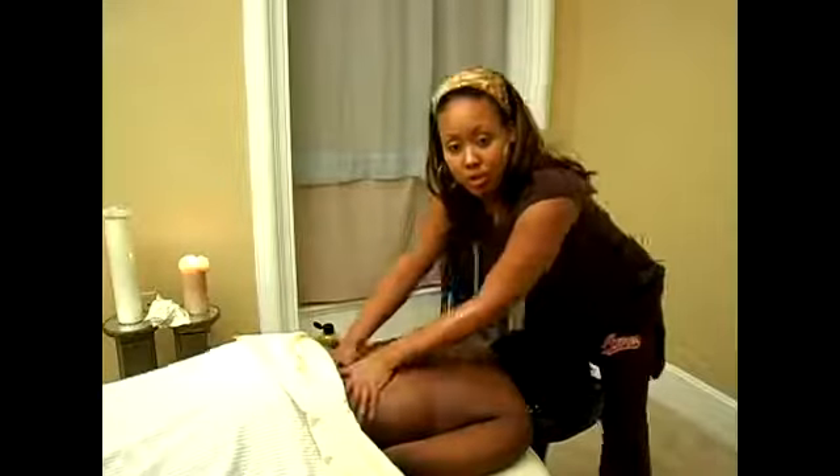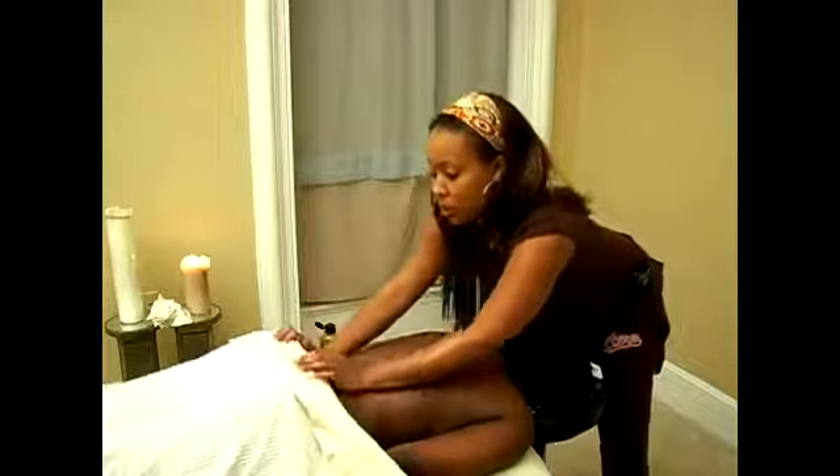Then we're going to come around and do the back. The upper back and lower back are two totally different things, because sometimes people may only have low back problems. So if someone says their back has been aching, you really want to spend more time on that. We still want to glide down the back, and we can also use our forearms to glide down and stretch that back out — that's still effleurage. Once we glide down and stretch that low back out, we can come around and knead and work those muscles and kinks out.